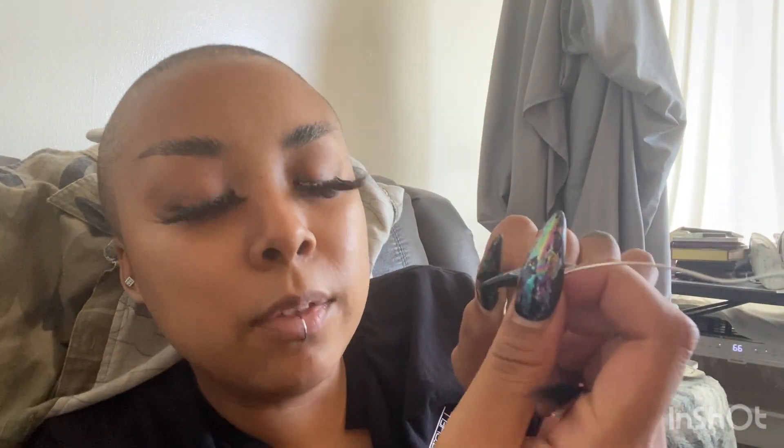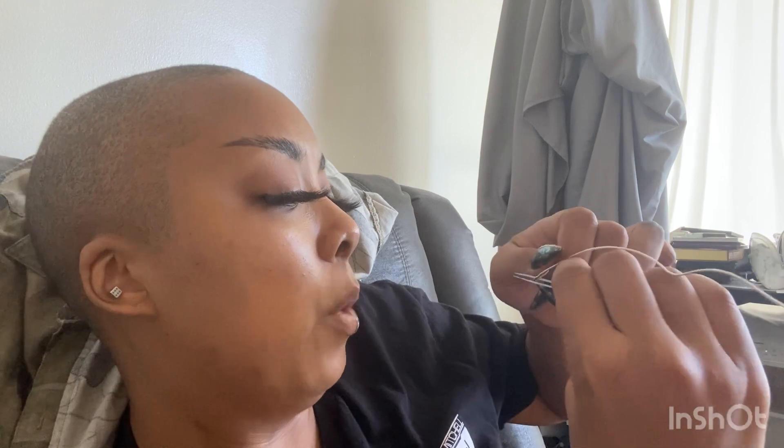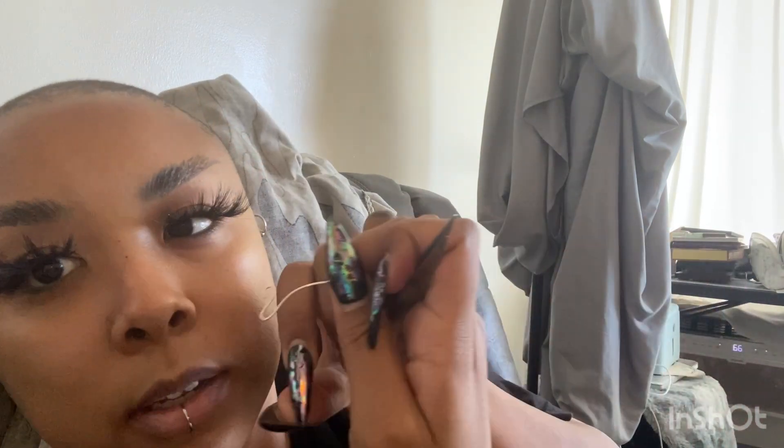Okay, so here we go — I'm bending her again. I do kind of want it to go from small to big, so I'm gonna widen this bend a little bit. It's hard because my nails are so big, they're just in the way. Okay, okay — we're getting somewhere!